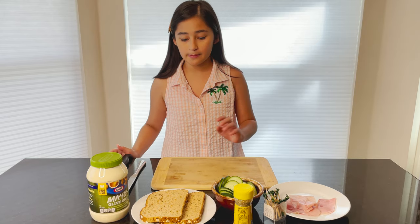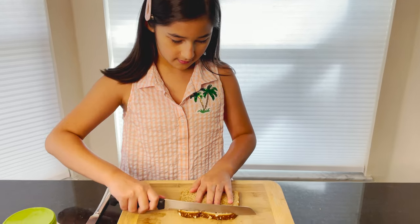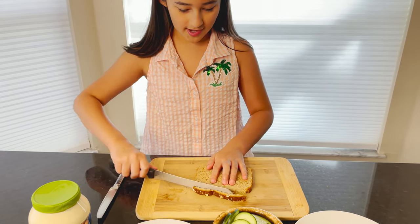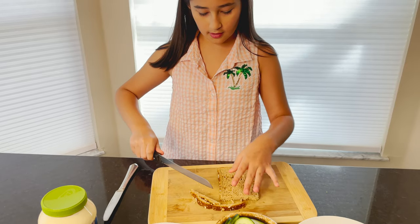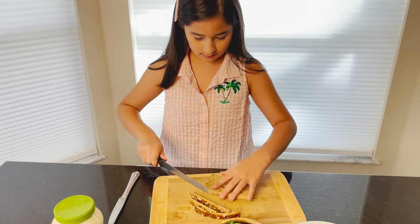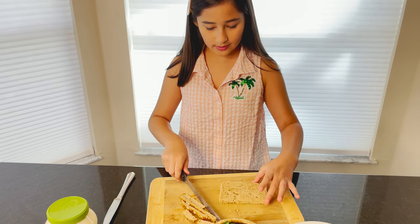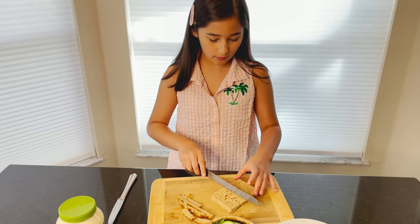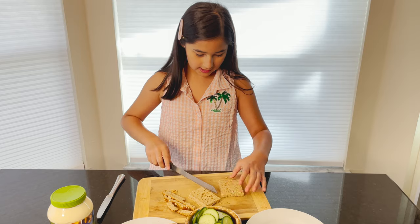Okay, first I'm going to get some tinapai and cut the edges with a bread knife. Be careful, because knives are dangerous — I'm going to get cut by it. Okay, so we cut all of the edges.